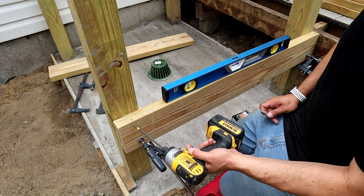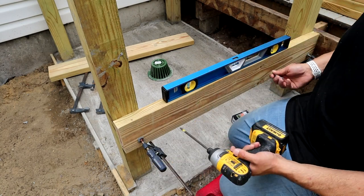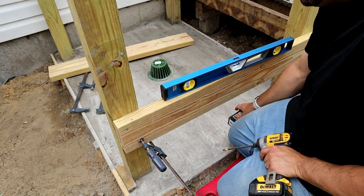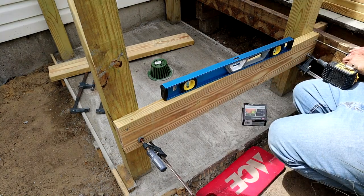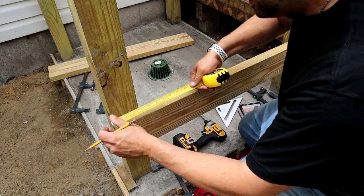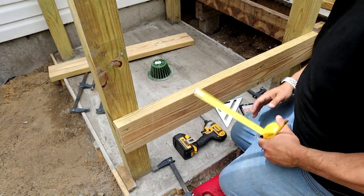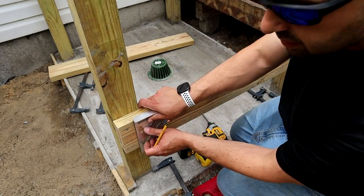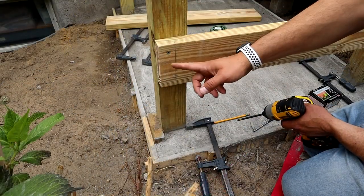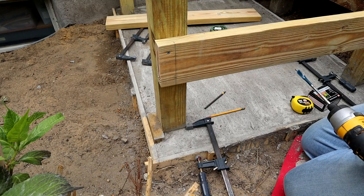Before we go ahead and drill the holes for the lag bolts, I like to take a couple of deck screws - exterior screws - and drive them into the post. That way this thing won't move around on you when you're hogging out that hole. You can actually leave these in, you don't even need to take them out. Using a speed square - your post is three and a half inches so you're looking at an inch and three quarters for the center - I'll just scribe a line on there. An inch and a half down and an inch and a half up is where I'm going to be locating these bolt holes.